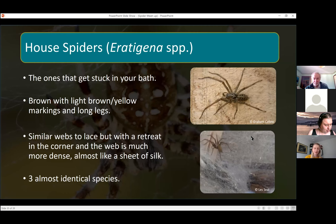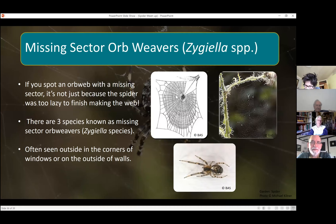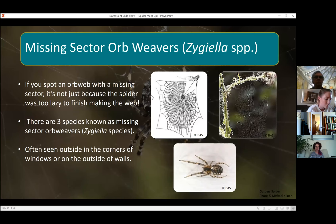Something else to look out for are the missing sector orb weavers. You might see a circular orb web with a section missing — it's not because the spider couldn't be bothered to finish it; there are actually three species of missing sector orb weavers that do this on purpose. This line going out is their signal line, and the spider waits at the top and zooms in to catch anything that flies into the web. I tend to see these webs on the outside of windows and on fences quite a lot.